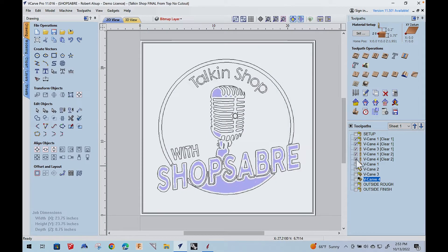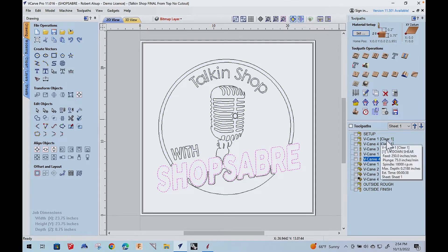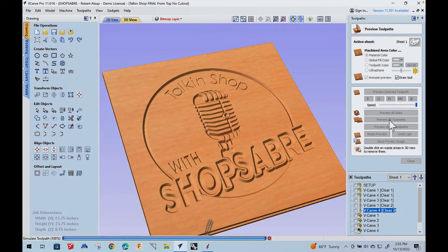Hey everyone, I'm Sean Morley. Thanks for joining me for part two of the Talkin' Shop sign. Before we get started, let's talk about what Router Bob did in part one. He was given the file from marketing, went through, created all the tool paths we're going to need, and sent it to me. Can't wait to cut this one. Before we do, let's go over the tools we're going to use.